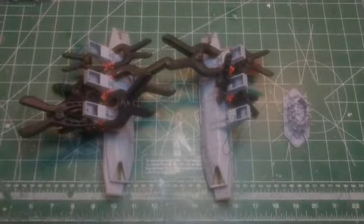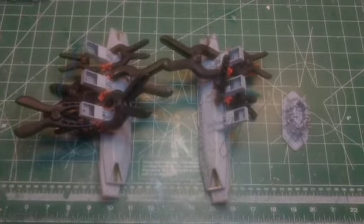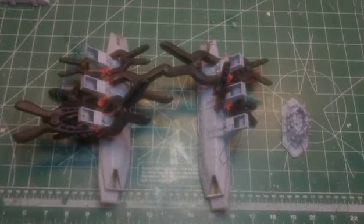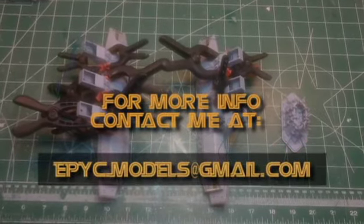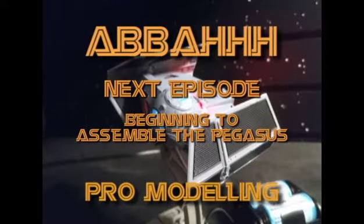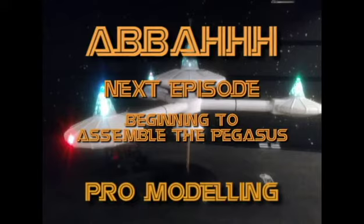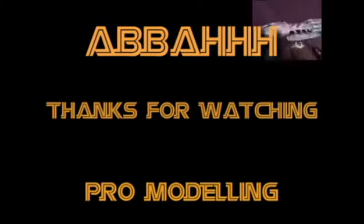Well, that's it for this episode everyone. In the next one we are going to start assembling the model. Please like, subscribe, comment, don't forget to share, and click that notification bell for any future uploads. Check out my online store - the link is down below - as well as my new website epicmodels.com. If you have any questions or you want me to do some commission work for you, contact me at epic.models@gmail.com. Alright, we'll see you all again later, bye bye.